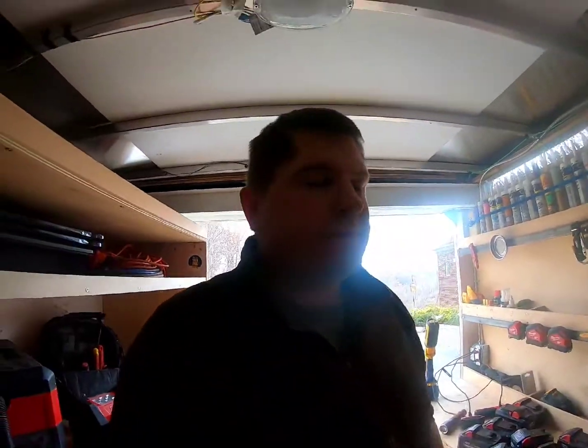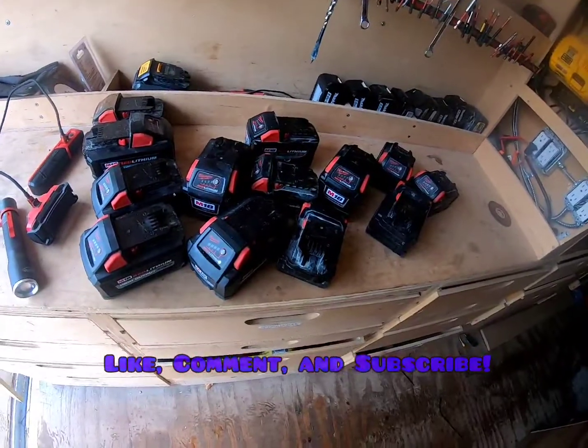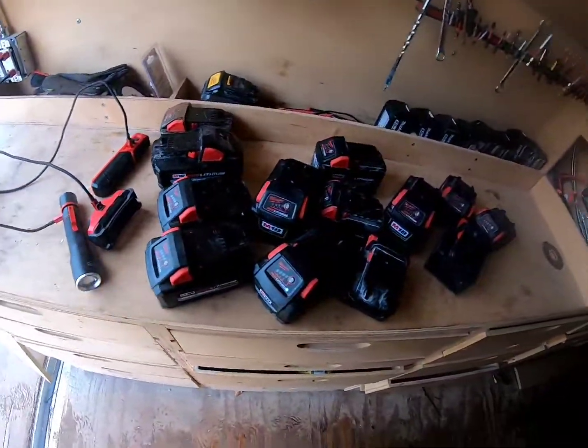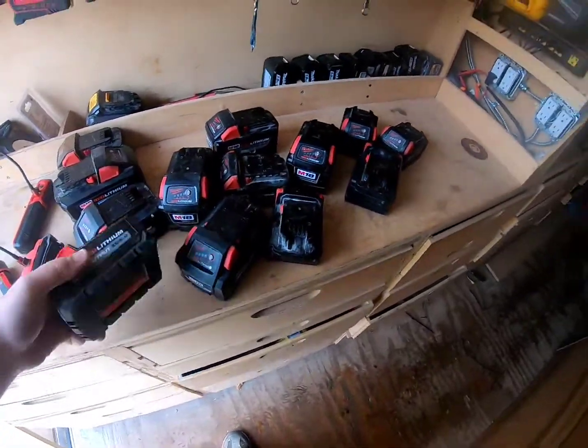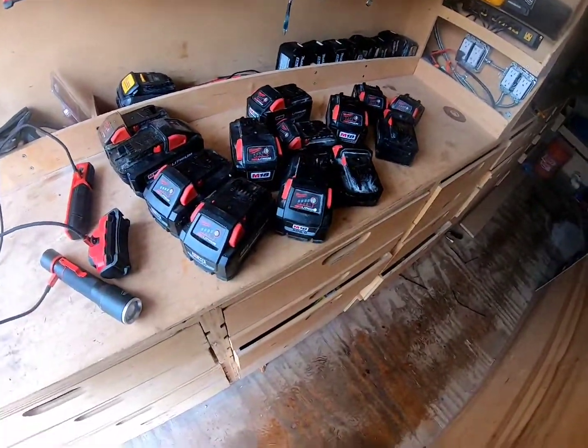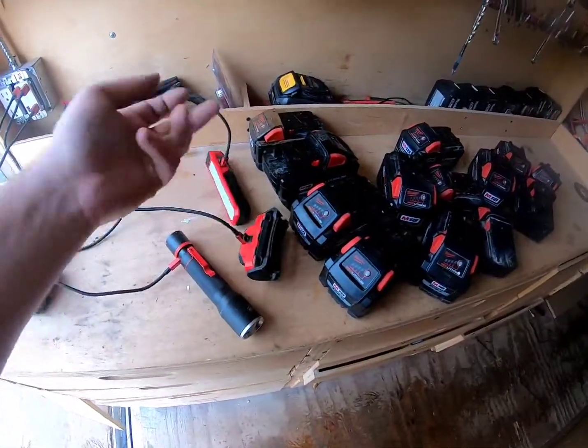Alright, today we are doing a load test on my battery bank, seeing exactly what I can do with it. I haven't really tested it — I've obviously been using it, but I wanted to put a load on it and see exactly what I can get away with. Quick look: these are all dead. I've been saving some and used a couple today doing some work.